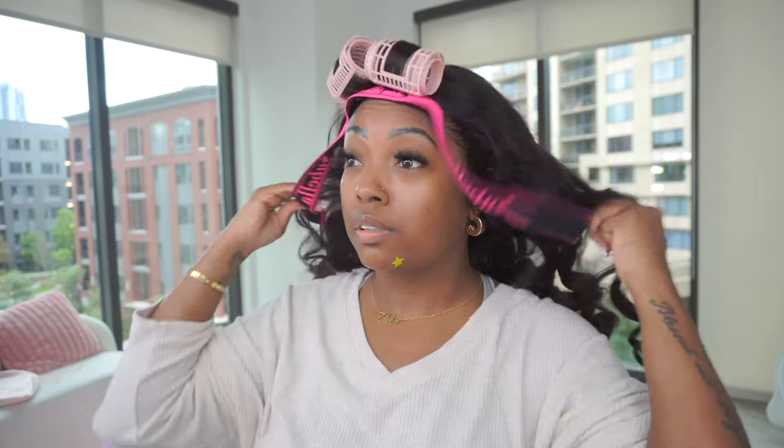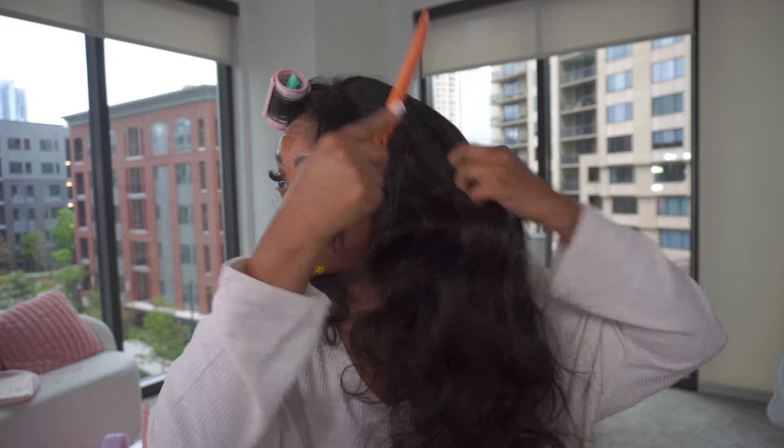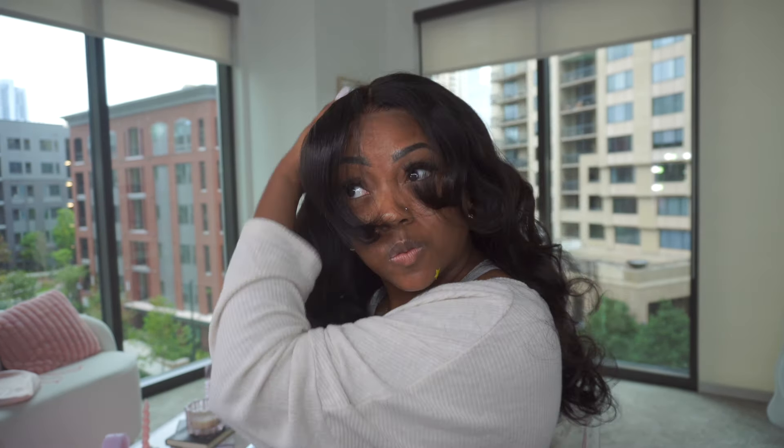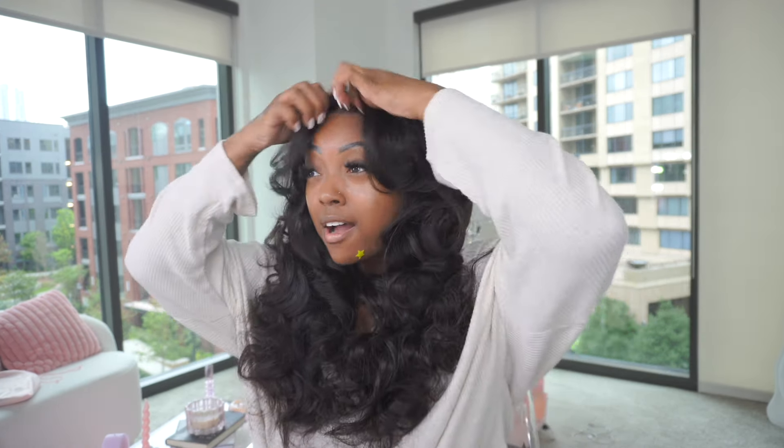After about 10 to 15 minutes I'm going to take off this wig band — I was letting my edges sit — and then take out the little rollers in the front. Now I'm going to comb through the curls. I only used a wide-tooth comb to gently separate the curls in the back, and you can see the body in this hair. Once you comb through it, the wig comes to life — the volume is seriously amazing.